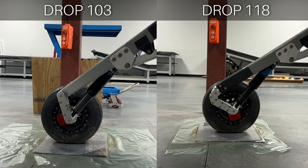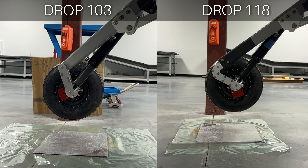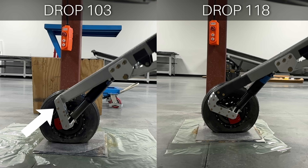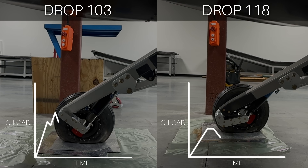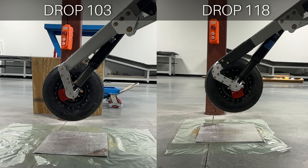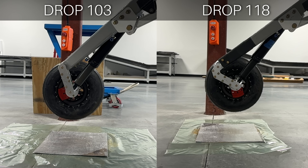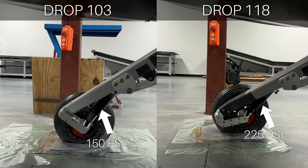Let's look at two drops side by side: drop 103 on the left and drop 118 on the right. These aren't milestone drops — they're at lower drop heights, much less than the peak drop height — I'm showing these to highlight the differences in trailing link action we achieved through iteration on the suspension geometry. In drop 103, you'll notice the trailing link doesn't start to pivot and allow the shock to compress until the tire is nearly fully compressed, so the tire and shock act almost separately in stages and we get a bit of a peak in g-load in the middle of the impact event. We made adjustments to the geometry of the strut and trailing link, and drop 118 shows how these tweaks enable the trailing link to pivot sooner in the impact event, allowing the shock and tire to work together in compression, which reduces the g-load seen by the airframe.